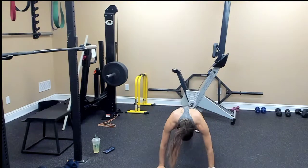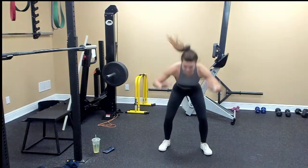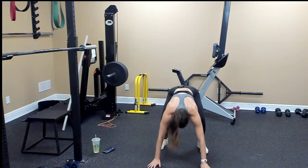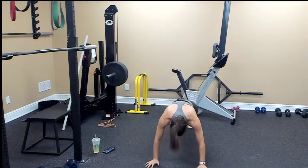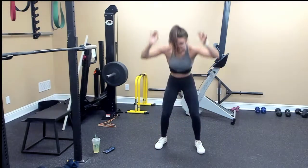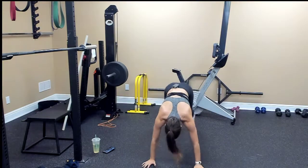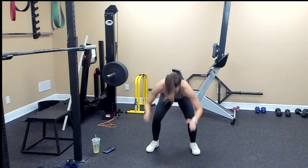Burpees: two, three, four, five, six, seven, eight, nine, last one, ten.